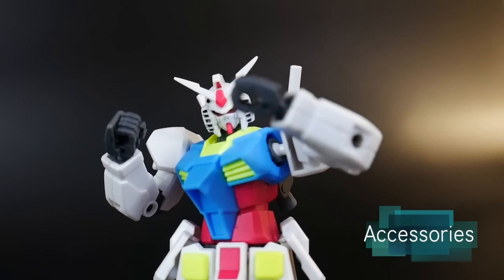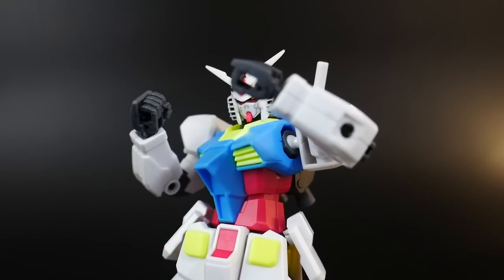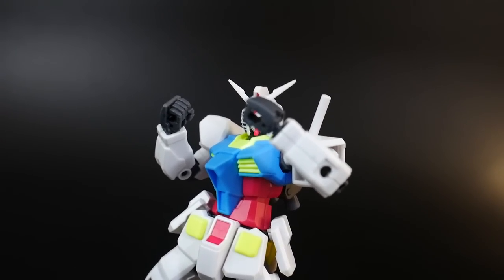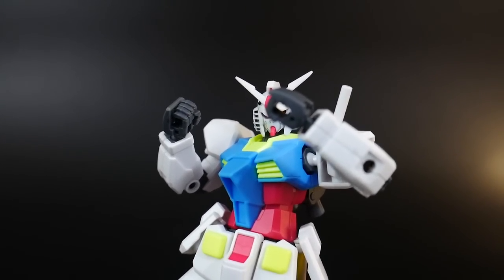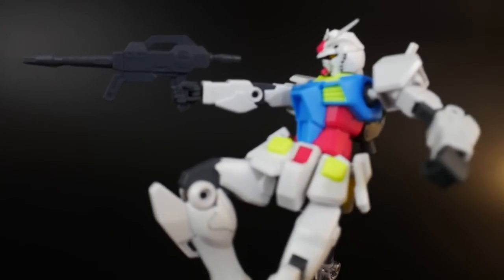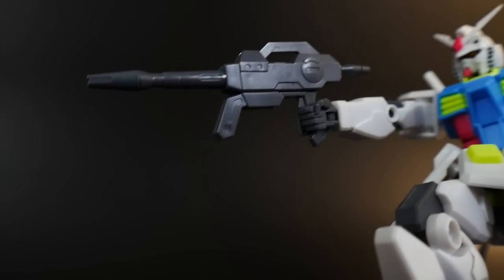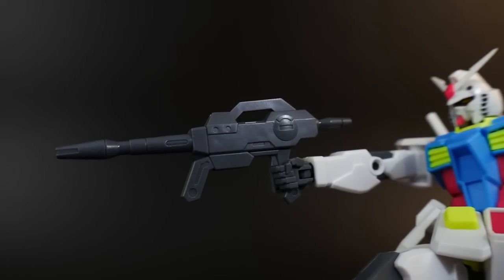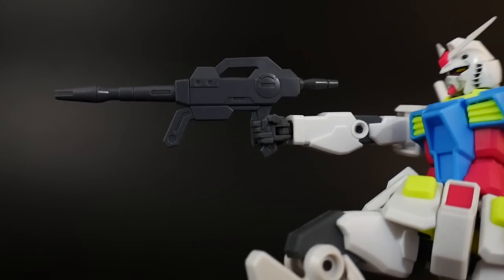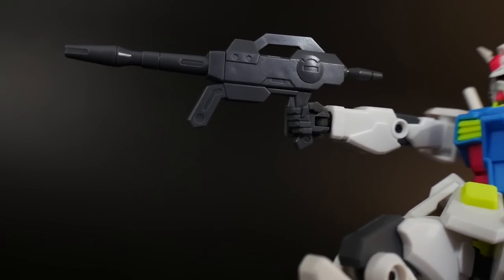Moving on to accessories: the only hands it's going to come with are these open hands — not really too bad, they're good for accessories, but when gripping the pistols it shows. The first weapon I want to look at is the beam rifle. Ultimately the beam rifle does not look too bad at all, but it could have definitely been improved on. I think it's really just missing a proper handle at the bottom and maybe just a little bit more detail, but it's not the worst beam rifle I've ever seen.